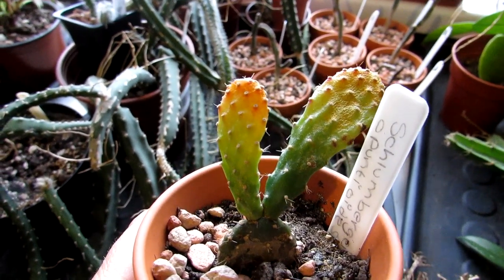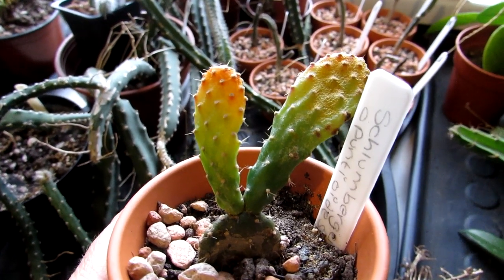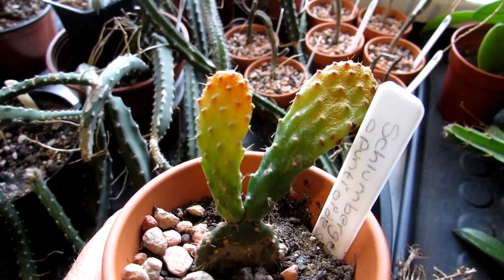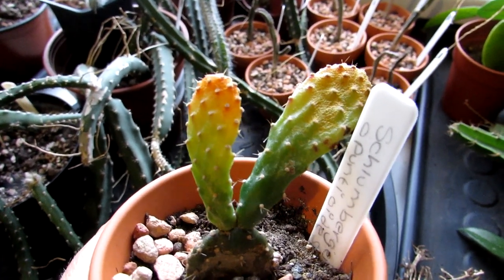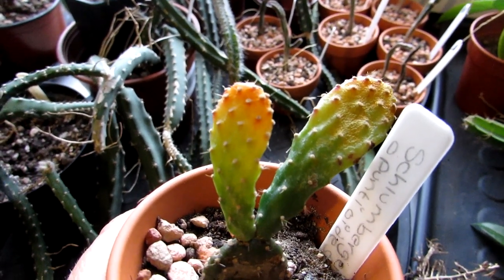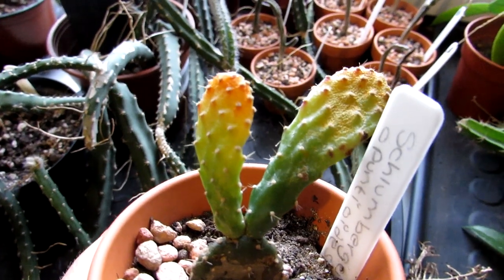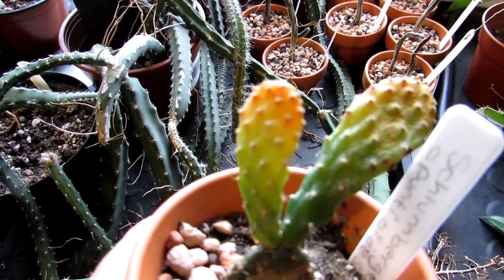The most common one used to be the traditional red spider mite that would form very fine webbing over your cactus plants. Now there are a lot of what they call fake spider mites that do the same type of damage — they are mites but they don't have the little webbing, so they're not as easy to spot as the old traditional red spider mite used to be, and sadly you don't usually see the damage until it's already done, as in this case here.